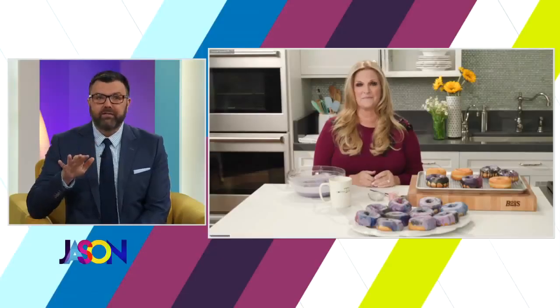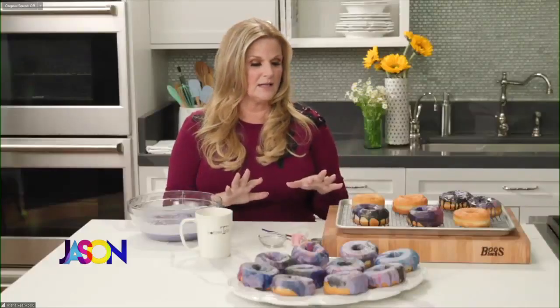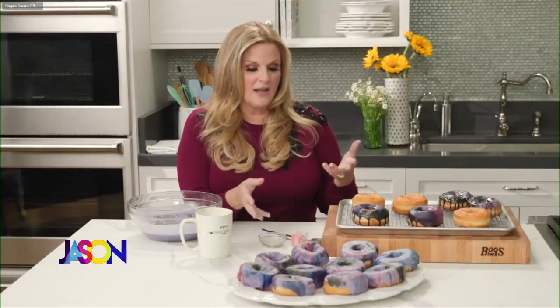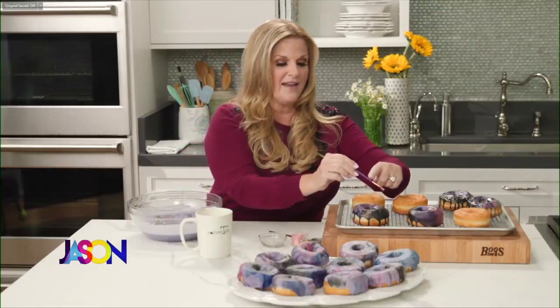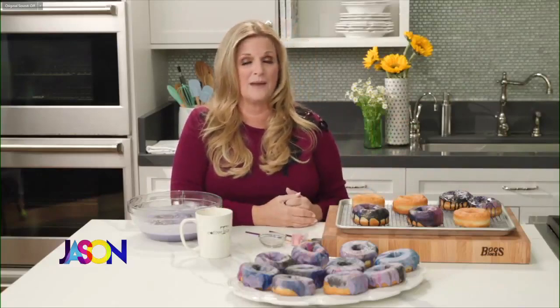Okay Trisha, let's get to the food — what is in front of you? This is called a galaxy donut and it's in the book. It's really fun to make with kids. You don't have to make homemade donuts — you can use store-bought. You just use frosting with food coloring, twist the donut, and each one turns out different. I use edible glitter, which you can buy at a food service store — don't buy craft glitter. They look like they were hard to make, but they're not.